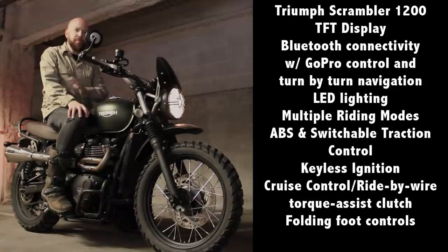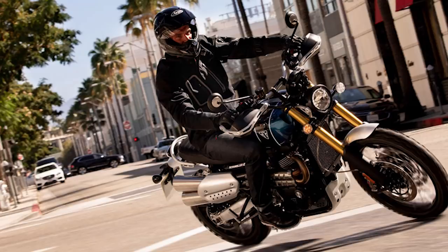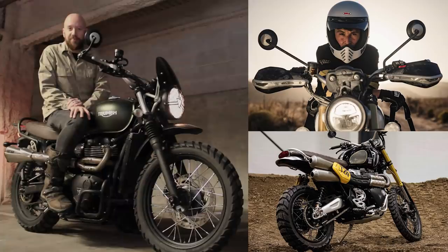The weight is impressive — it's about the same as this bike but with extra features, so that's good as far as I'm concerned. Looks the part and performance-wise looks like it's going to be great. Triumph believes in it so much they're going to let Ernie Vigil race the Baja 1000 on one, so that'll be interesting to see.